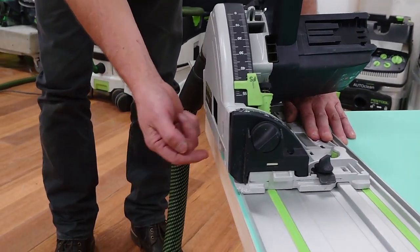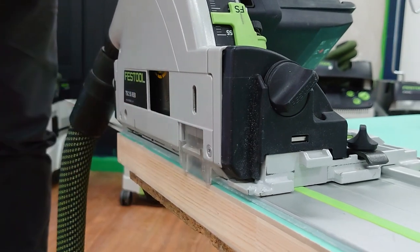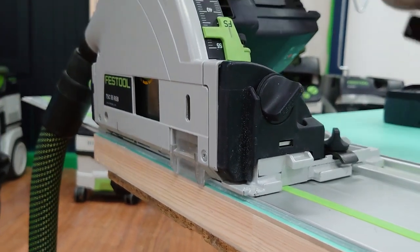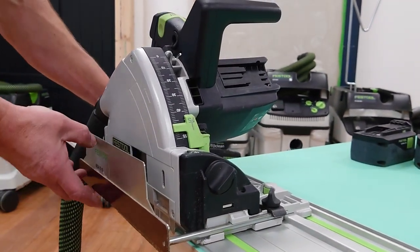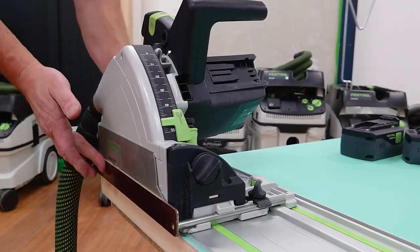To get good dust extraction, it's really important that the little clear window is down — it has a stop that redirects the dust back up. If we're working where we don't want dust in the area, we can pop the cover plate on, and that'll maximise the dust extraction.